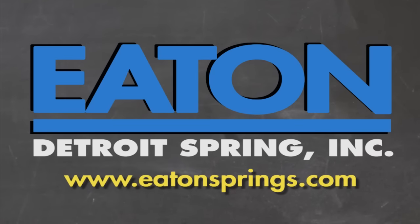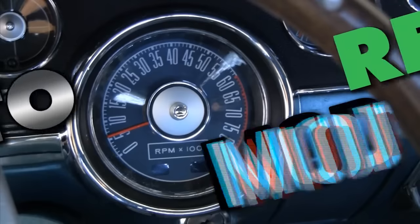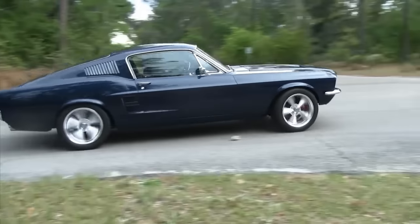Brought to you by Eaton Detroit Spring, proudly made in the USA. Classic car, muscle car — we want to show you how to restore your automobile and save yourself some money in the process. Sometimes we consult the pros, sometimes we mess up. But just remember, it's never a problem — it's always a project.